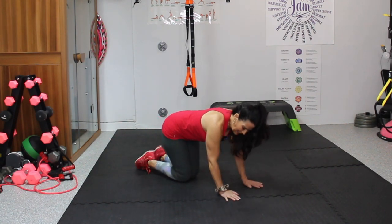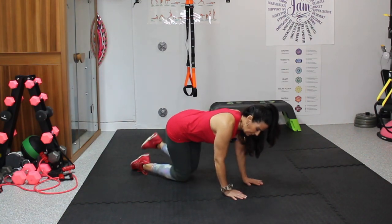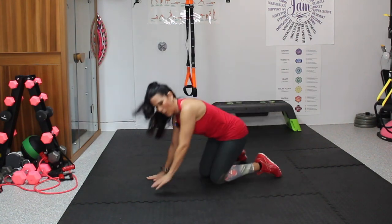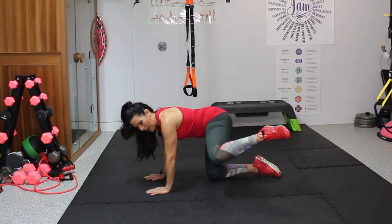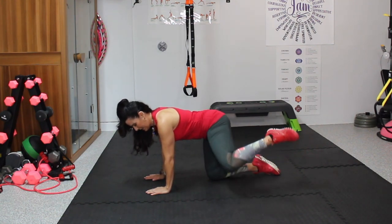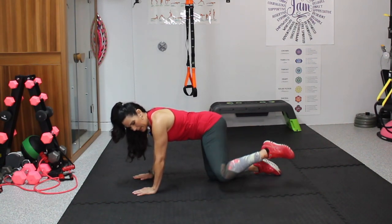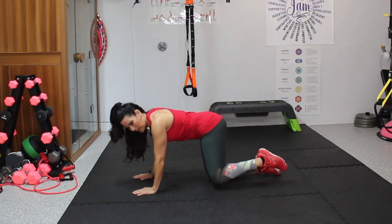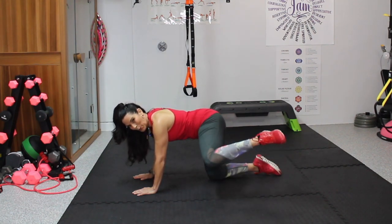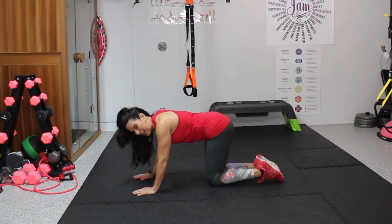Let's take it to the other side. Keep moving. Here we go — 1, 2, 3, 4, 5, 6, 7, 8, 9, 10, 11, 12. We're going to be feeling that. 13, 14, and 15. Nice. Shift it back for a second. Good job.